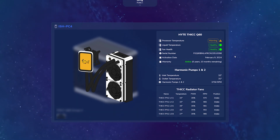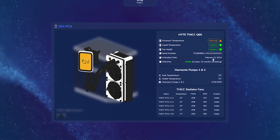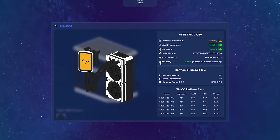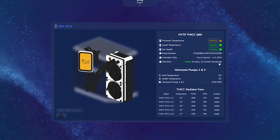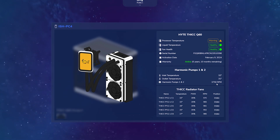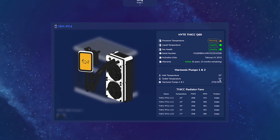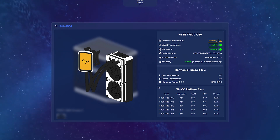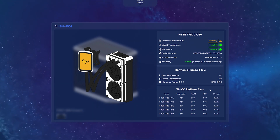That way, if you're talking with our support team and need assistance, you can easily paste that in. It's also going to show you the activation date that this cooler was registered and an active countdown for the remaining warranty period — as you can see, the active period still remaining here is almost six years. Additional stats include the harmonic pump one and two information such as RPM, their inlet temperatures which is the temperature coming into the cooler, as well as the outlet temperatures which is the temperature going out of the cooler. It's also going to show all thick FP12 fans connected to the radiator in their own separate groups.